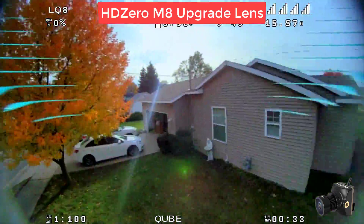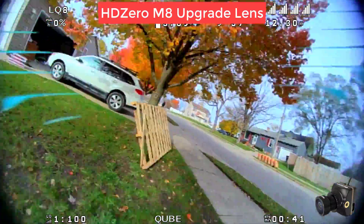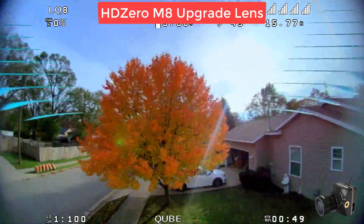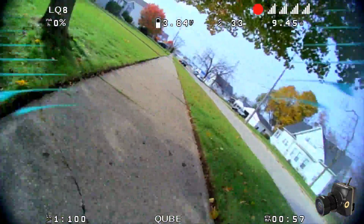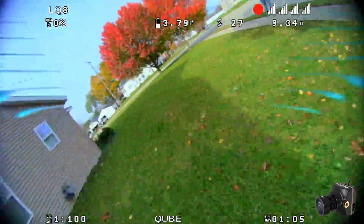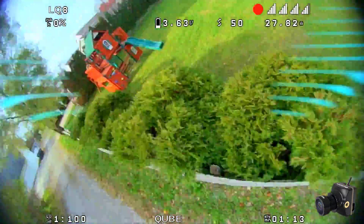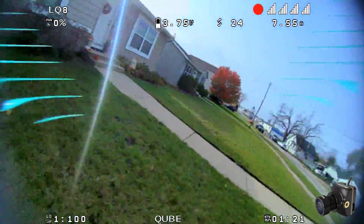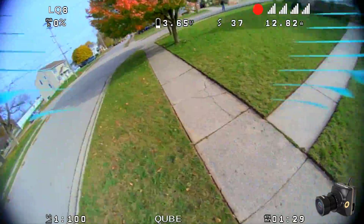Speaking of maximum field of view, I couldn't help myself — so I threw the HD Zero M8 upgrade lens onto this camera, and oh boy that really changes things up a bit. That's because the image circle on the back of this lens is not big enough for the whole sensor, but what it also means is that we're using a pretty big chunk of the maximum vertical field of view of this lens. I actually don't mind the vignetting in the corners. I go back and forth between flying this in 4x3 cut mode and flying it in 16x9 mode. In 16x9 mode there's kind of this scuba mask effect and it does a pretty good job of hiding the distortion. In 4x3 mode I feel like I'm flying a 4x3 native camera — so best of both worlds I suppose.